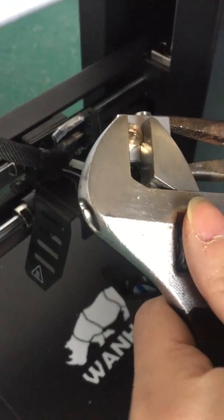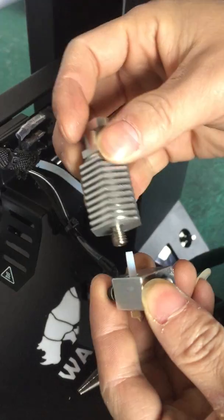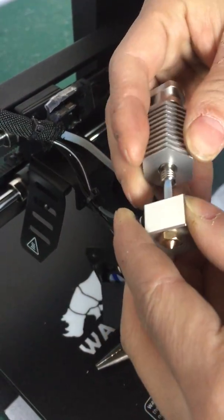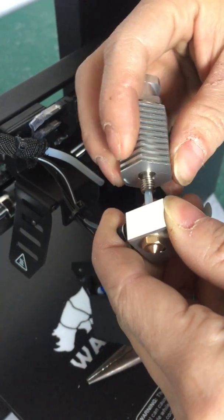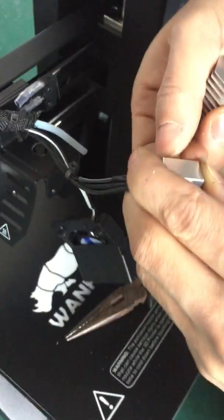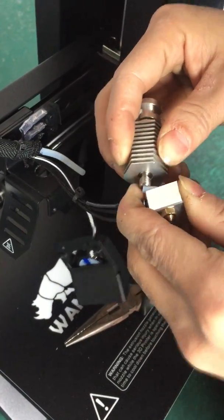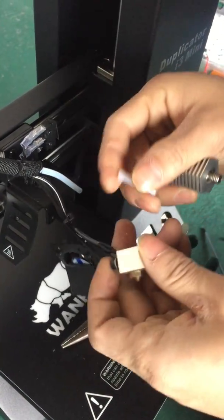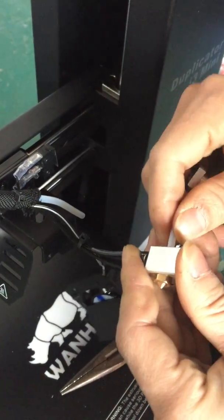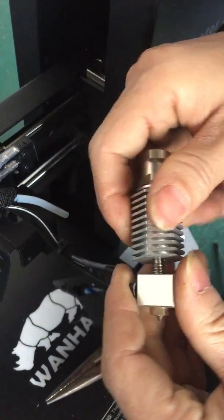When you're trying to put it back, make sure it's hot enough — the nozzle on the block end. Just make sure everything is properly fit so it won't face any jamming again.